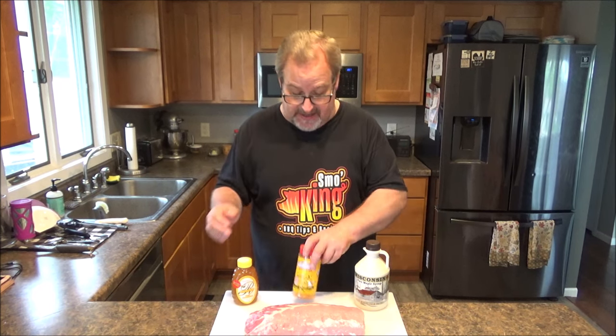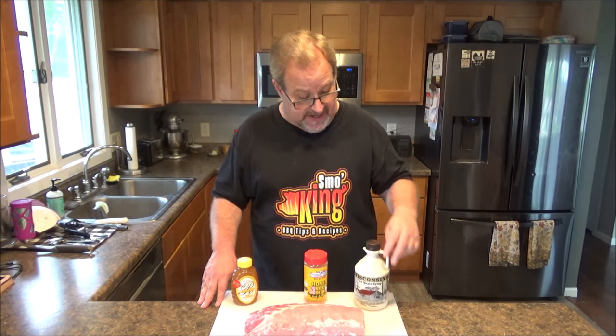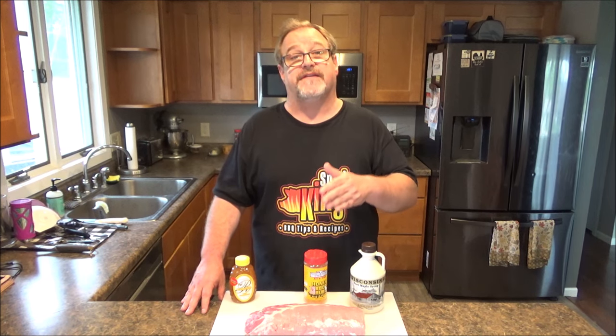I'm going to season it up with some Suckle Busters Honey BBQ Rub, and then during the last part of the cook I'm going to make this homemade bourbon maple honey glaze. I got some pure Wisconsin maple syrup — none of that artificial maple flavored syrup, you want the real maple syrup. I got some pure all-natural honey, also from Wisconsin, and I'm going to bring up some bourbon from my bar downstairs. We're just going to mix equal parts, put it in a saucepan, simmer it. It's going to make a delicious sweet glaze that's going to go wonderful on this pork.